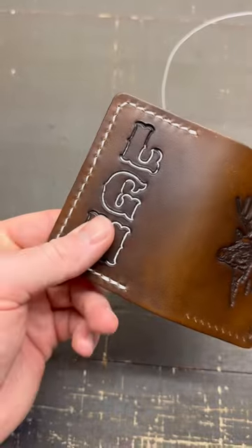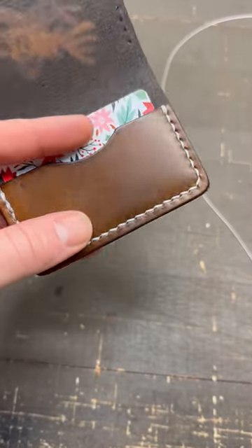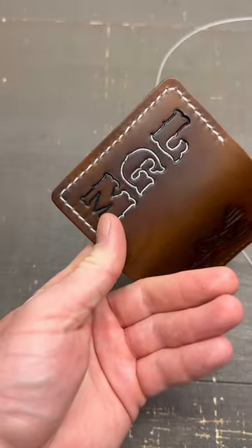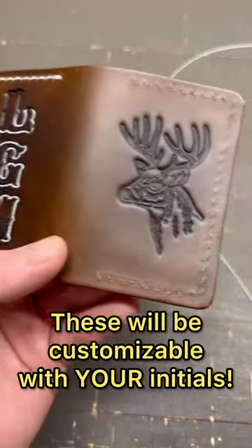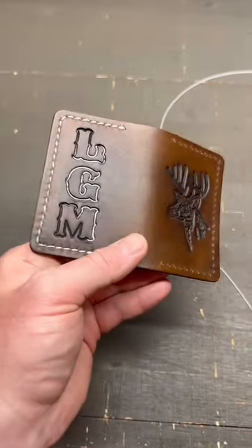That's because I'm punching the holes from the inside out instead of the outside in, just because it's easier to align with a pocket that way. But on the final versions, I want that really clean stitch on the outside. And it's got my initials right there, a white tail deer right there, looking incredible. These are going to be really, really cool.